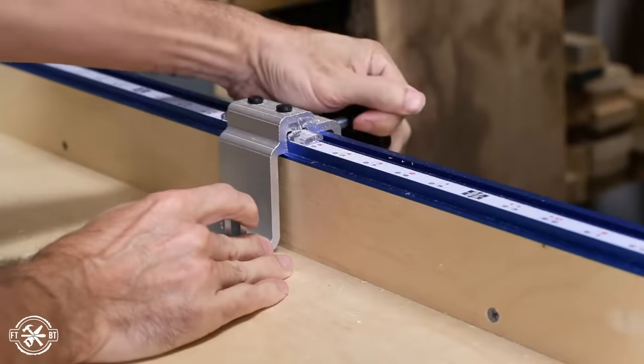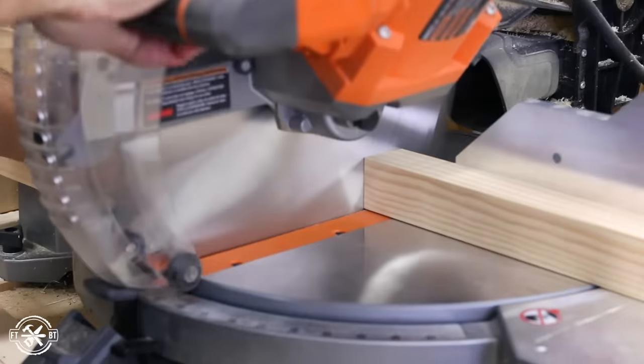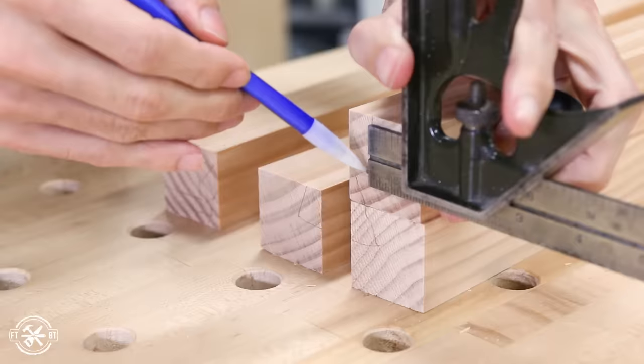Next I cut the legs to size for the desk. Using a stop block with a miter saw is a great way to get repeatable cuts. Using layout marks to keep the legs in order, I marked the bottom of the legs for a small taper.